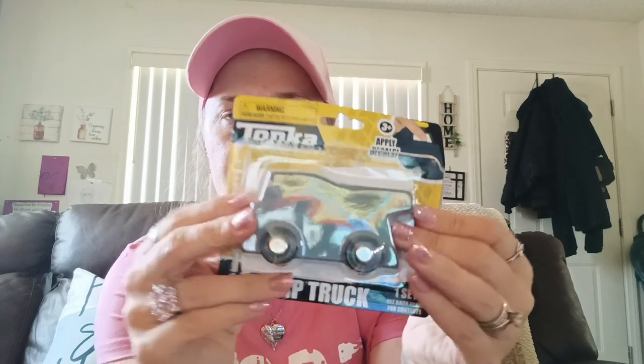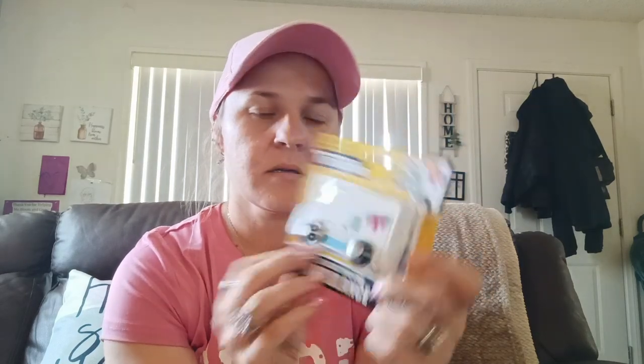Okay, I'm back. The first thing I got from Dollar Tree — Malachi already opened one of his. This is the Tonka dump truck; you have to apply the decal yourself. When you open it up it comes plain and then you get the stickers to stick on. He got the dump truck, the ambulance, and the bulldozer. I've got to work on those stickers.